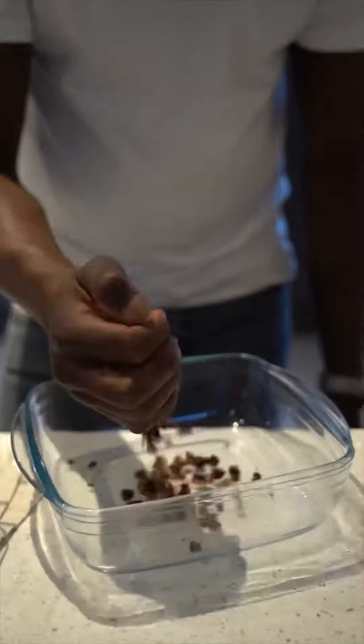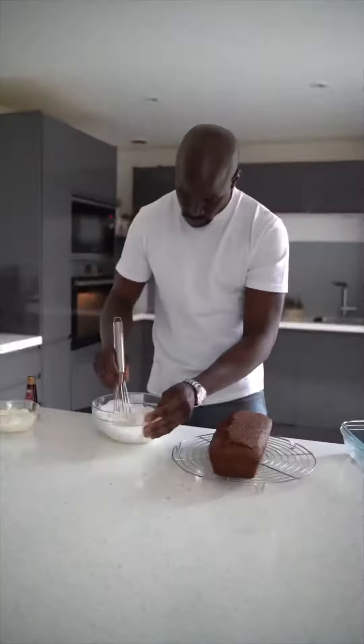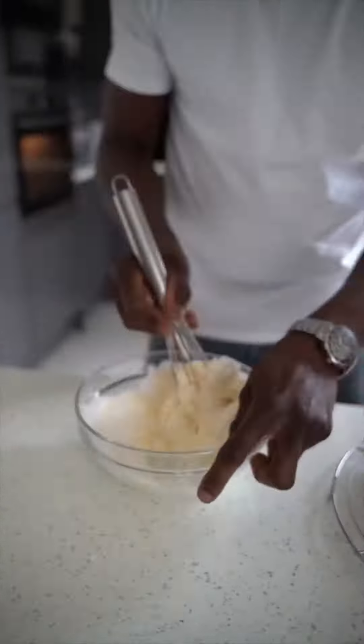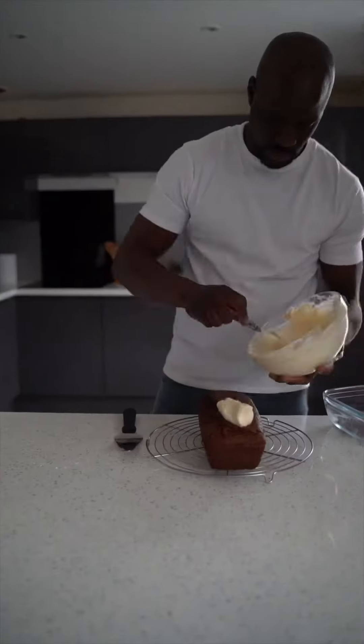Crush the toasted pecan nuts for the topping. For the topping, mix the butter and icing sugar, then add the cream cheese and mix nicely, along with vanilla extract, until it's smooth and combined.